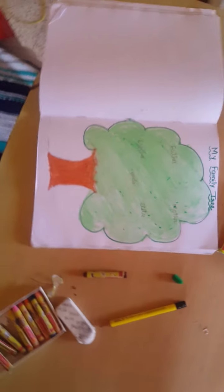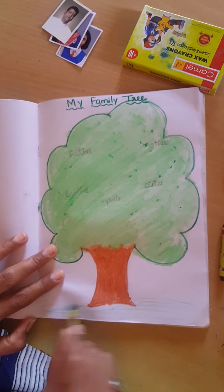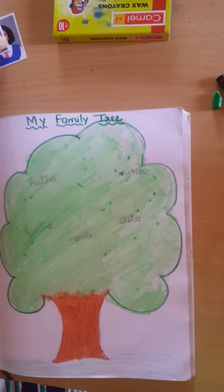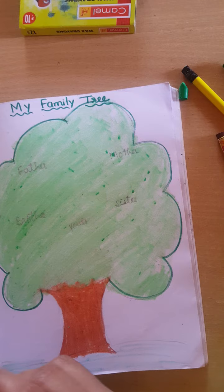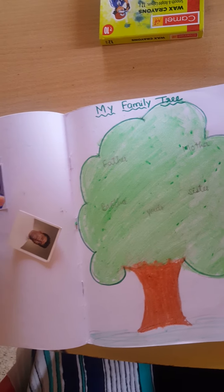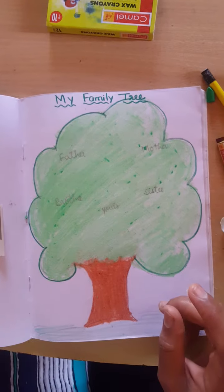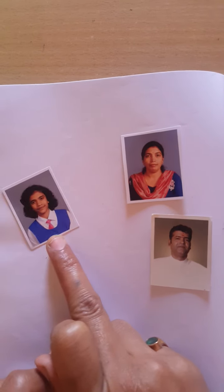Family tree is ready. Now it's time to stick the photos of family members. First we will stick father's photo. I took my family's photo here. I took my family members' photos. Now I will stick my family photo. This is my husband. This is me. And this is my daughter.